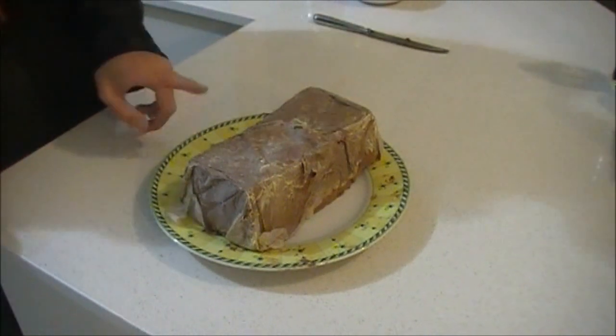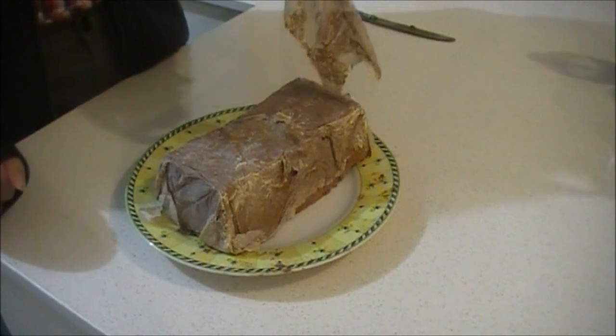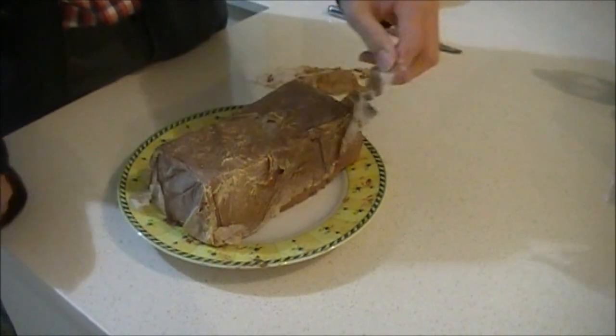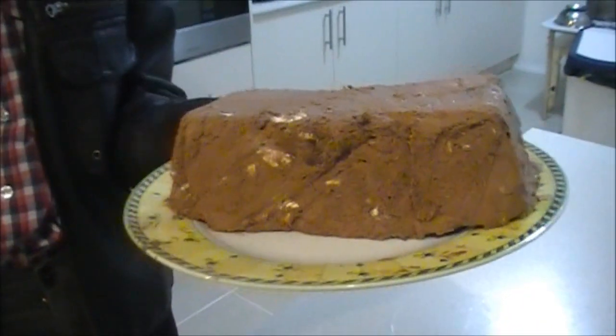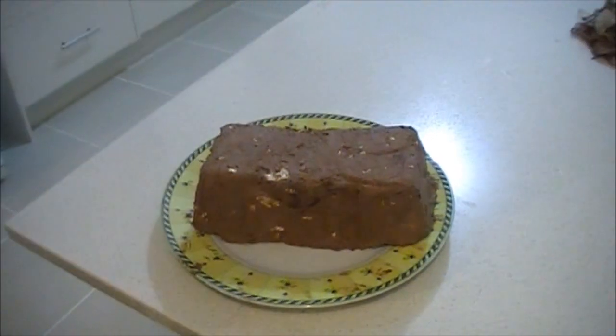Once you've taken it out of the freezer, you might want to take off the lining — it's a very careful process. So once you've taken it out of the lining, it should look nice, like a loaf. And that is a chocolate and pistachio semifredo.